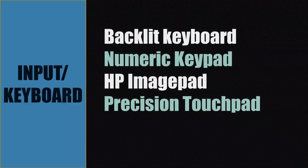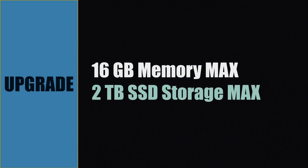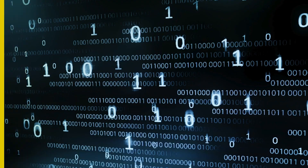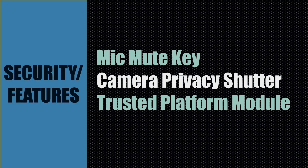This laptop comes with a backlit keyboard, numeric keypad, HP ImagePad, and a precision touchpad. For upgrades, the 16 GB memory is soldered and not customer-replaceable. The SSD can be expanded up to 2 TB. For security, it includes a mic mute key, camera privacy shutter, and a TPM module. The operating system is Windows 11 Home, bundled with additional software installed.